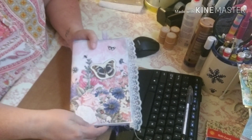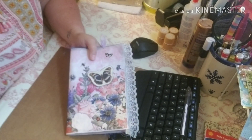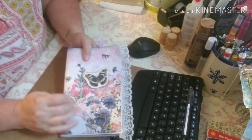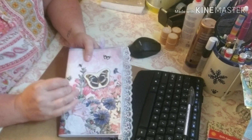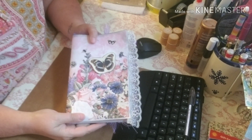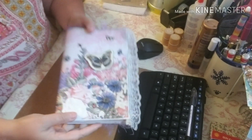Hi friends, it's Tammy in my world in OKC, and I have a design team project. This is for Nerella at Calico Collage — this is her beautiful kit, Grandma's Garden. This is so beautiful, you guys. If you haven't picked this up yet, you're gonna want to. I will link everything down below for you.